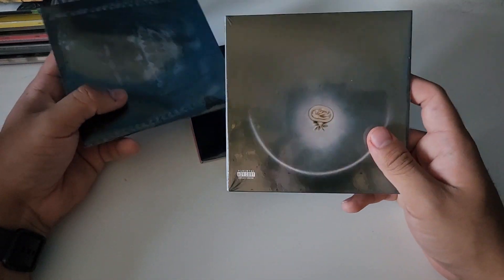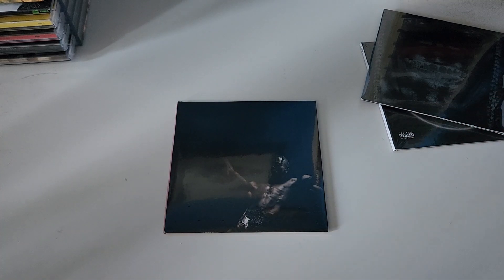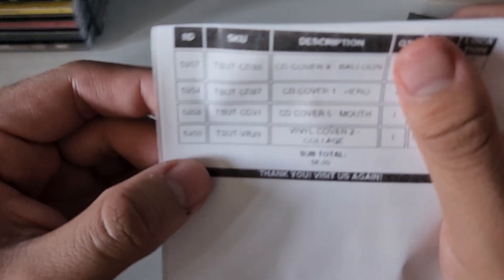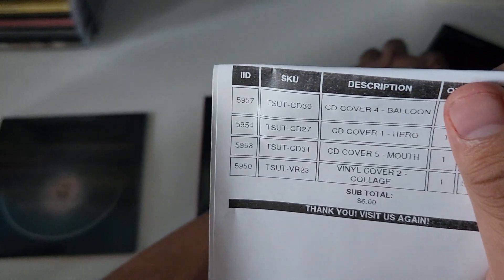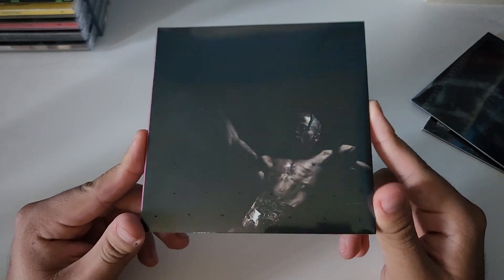I have here covers four, five, and one. I still have a few more CDs on the way, but in this video we're going to go ahead and unbox the OG cover. These covers have names — this one is called the Hero cover. Cover four is called the Balloon, the fifth one is called the Mouth, and the second cover is called the Collage. Let's go ahead and unbox cover one, the Utopia cover.